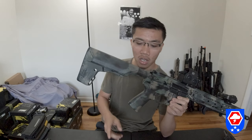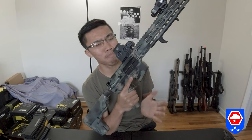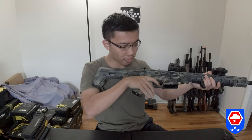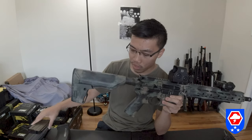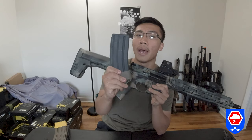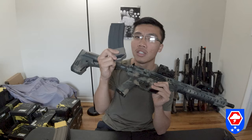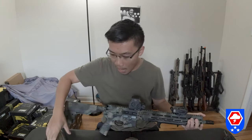The gun came with a Centurion Arms slim rail, a PTS crane stock, and a PTS grip. The grip feels like the Magpul MOE grip, so it's comfortable enough — not like a normal A2 grip. With the gun you only get one mag that holds 60 BBs.